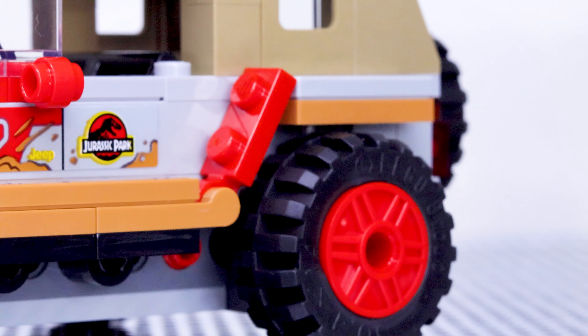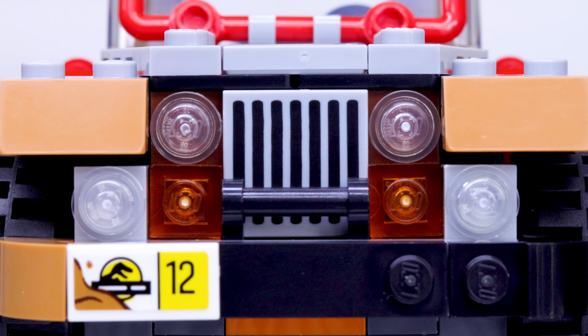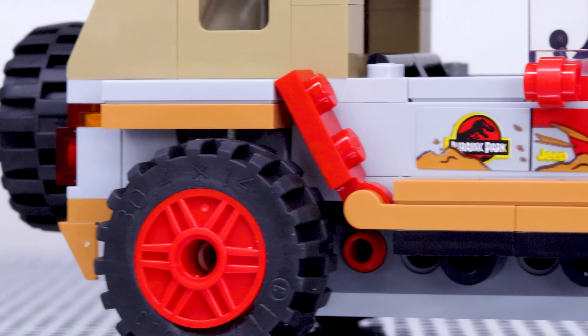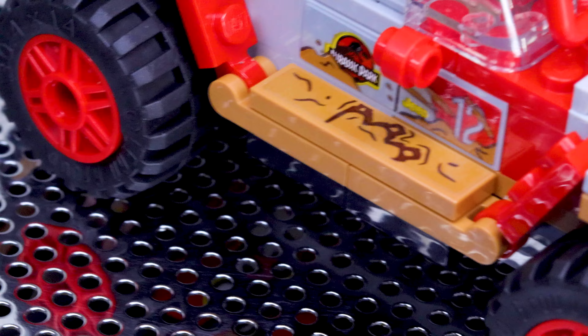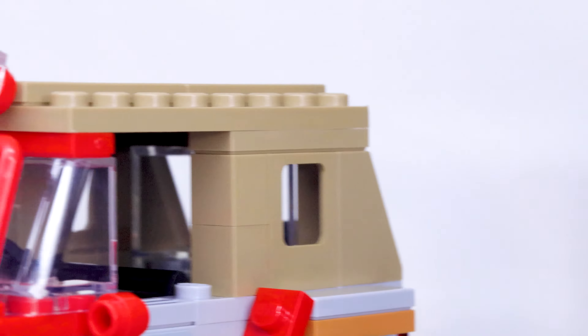The iconic Jurassic Park Jeep is recreated here in brick form to near perfection in my opinion. There are a lot of nice details — the only thing I really don't like is the front section, as it looks kind of squished proportionally. The vehicle is decorated with great stickers that really elevate the look of the model and make it more in line with the recognizability of the Jurassic Park brand. There are stickers on each of the mudguards, including a Raptor footprint.